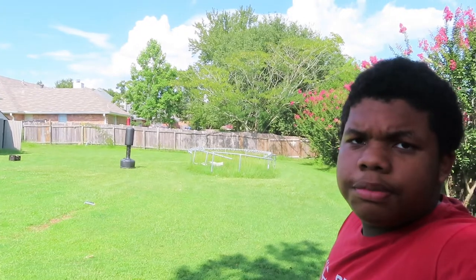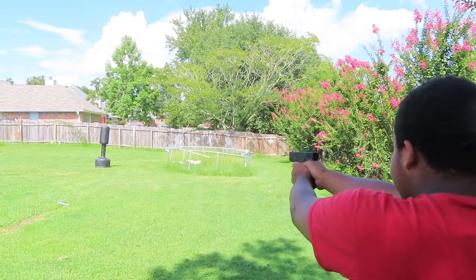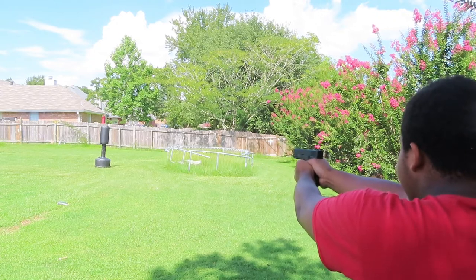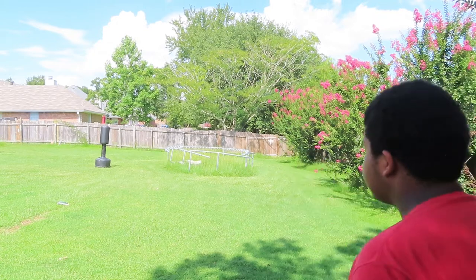I'll put it at a different angle so you can see me shooting it. Yeah, that was it. There's live rounds in there, you know what I'm saying.